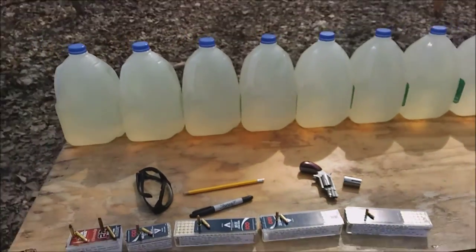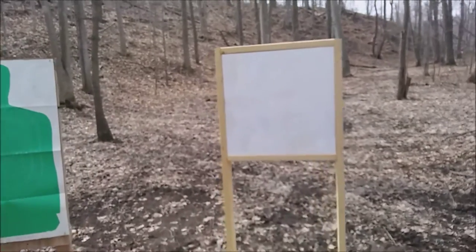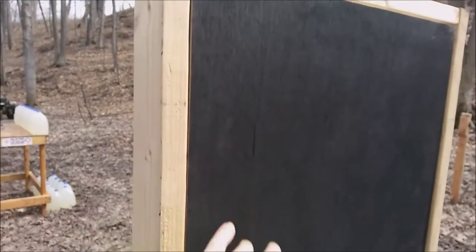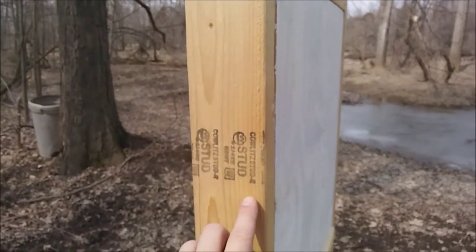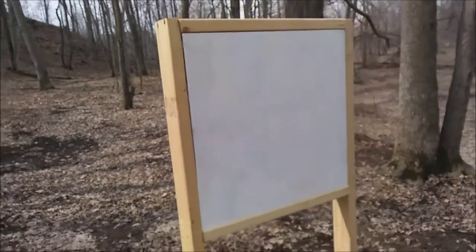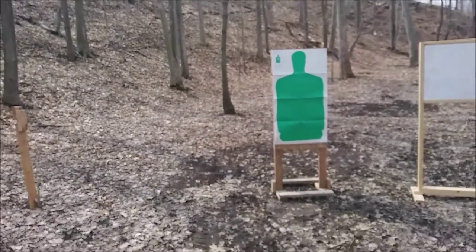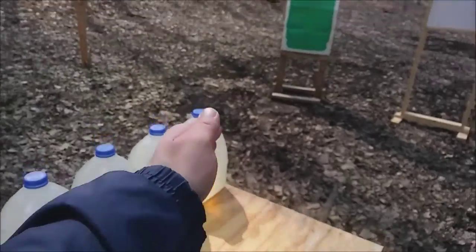I'm going to fire these all through water jugs and wood. Last time I used a half-inch piece of plywood and everything went right through, so I've upped it a little bit. Now I have two half-inch pieces of plywood — the back is black to contrast any exit holes, and the front is white to make entrance holes highly visible. In between the two boards there's about a two-and-a-half-inch gap. I'm going to fire a round, then switch and fire a single round into my man target to see what kind of accuracy I get. My muzzle will be five yards from these targets.